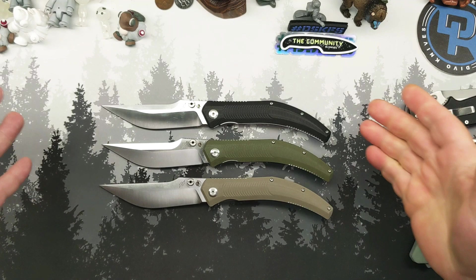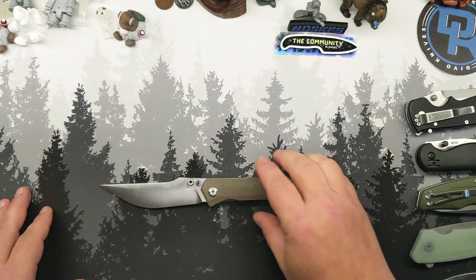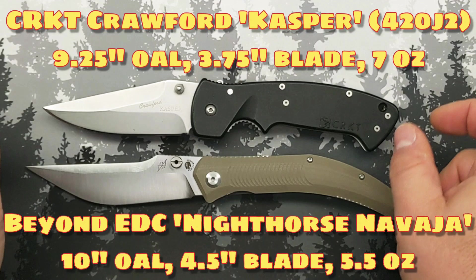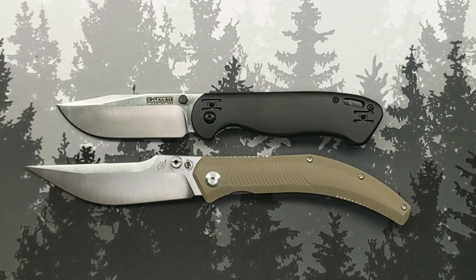Let's get a couple of these guys out of the way — let's keep the lighter-colored one in here so it'll be easier to see. We are obviously going straight to the theater of the absurd, and we'll go right to the top. It dwarfs the CRKT Crawford Casper — you've probably got an inch and a half or better, a longer knife here. It just looks big.